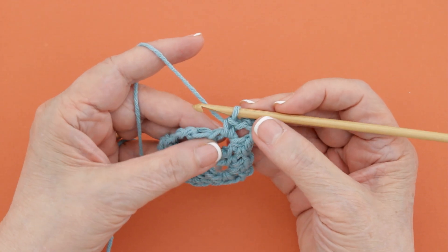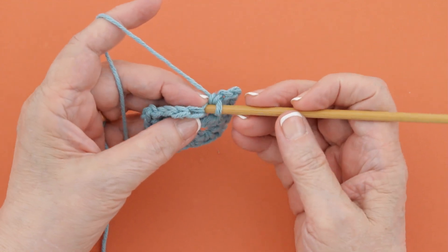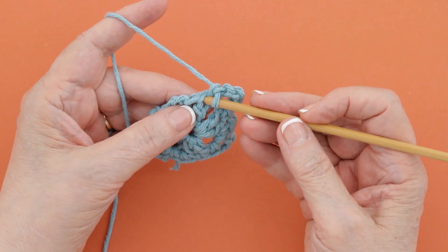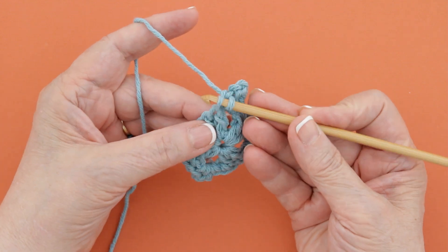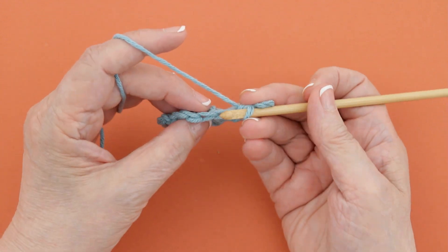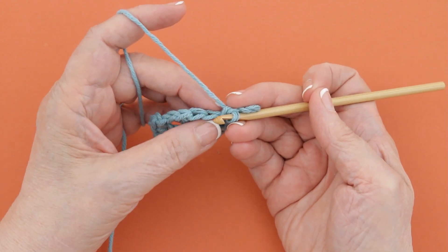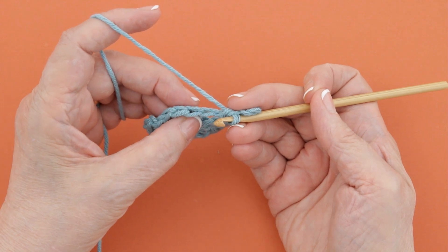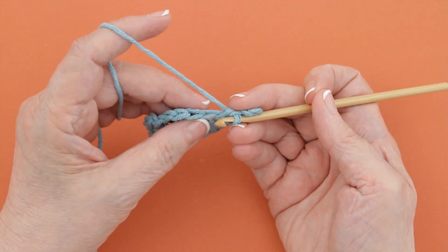In crochet there are different loops on a stitch. There is a loop back here called the back loop, a loop in the front called the front loop, and then there are both loops of a stitch. You can see this right here — they kind of look like a loop that is pulled through each of them, making kind of a chain or a braid look.